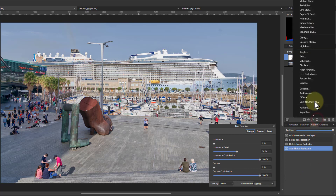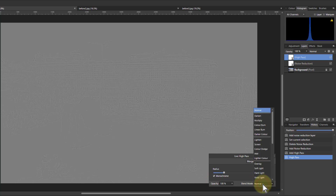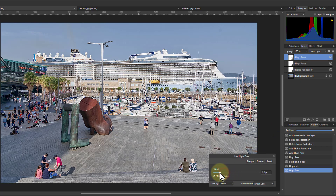Next, go to High Pass Filter and click Monochrome. Roll the mouse wheel to set it to one pixel, then set the blend mode to Linear Light. You can always go back and change these, but this is a good default starting point. Then hit Ctrl+J to duplicate the High Pass Filter and reduce the radius to 0.1px — the minimum amount. It's amazing the difference that can make.